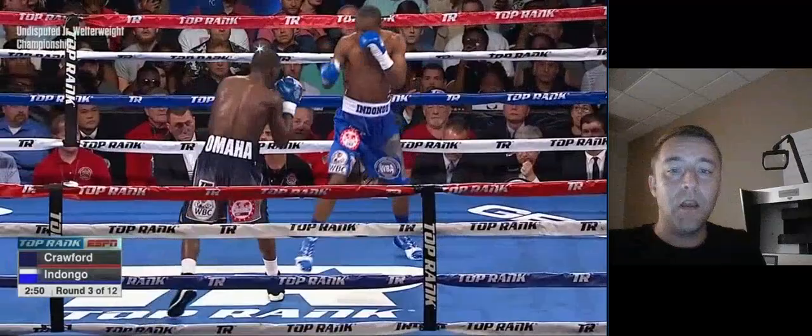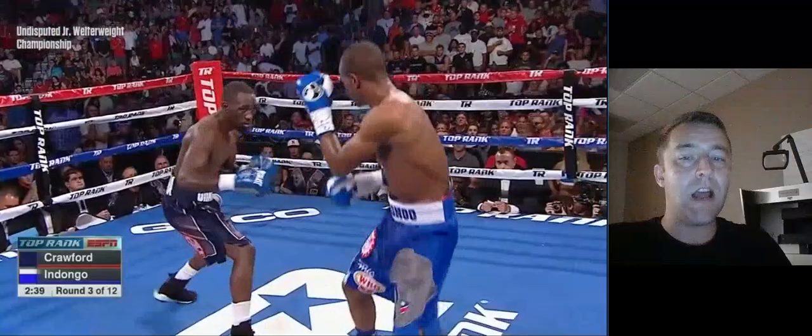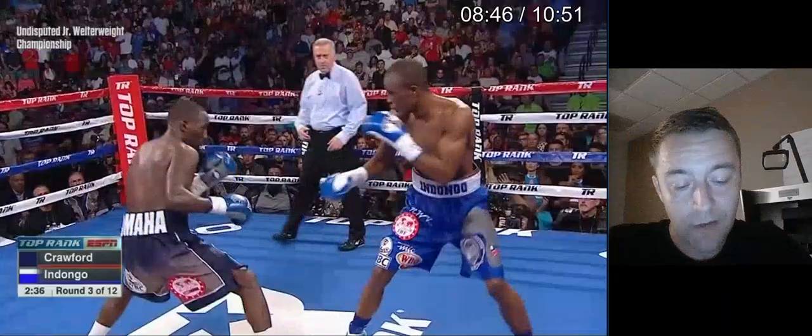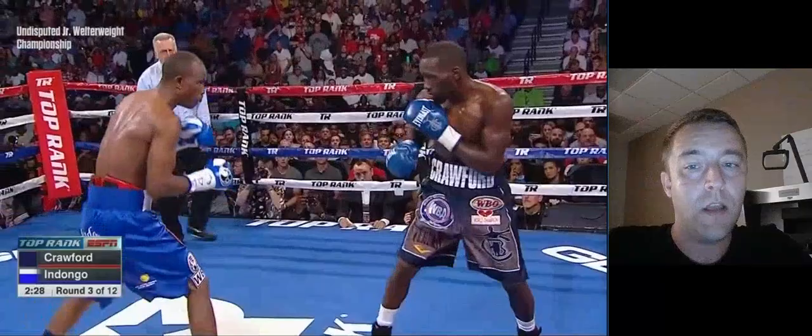Notice he's not controlling the space necessarily with his probes — he's not really looking to set punches up. He can put pressure on Indongo, but this is 30 seconds into round two. He's really not looking to control the space between him and Indongo still; he still wants Indongo to be the one to come to him.